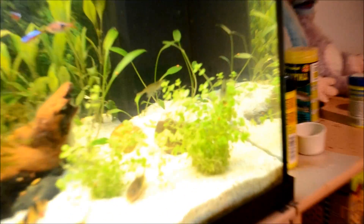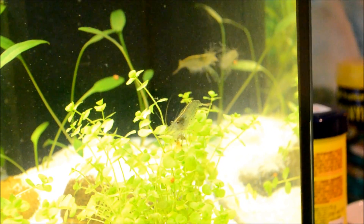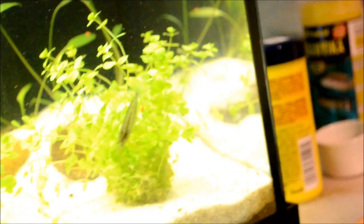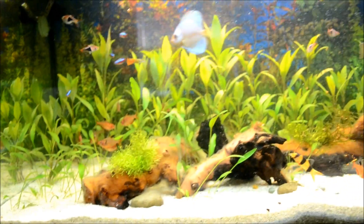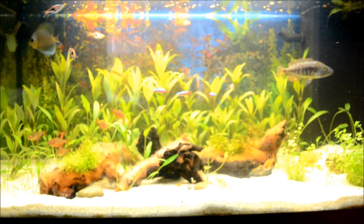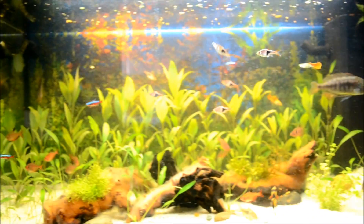So, freshwater shrimp — you can see one right there, that's an amano shrimp. I only keep amano shrimp, but I'm soon going to keep some cherry shrimp. I have a friend who keeps bamboo shrimp and he absolutely loves them. Freshwater shrimp are not hard to care for — they're very easy if you have good water parameters and algae in your tank.